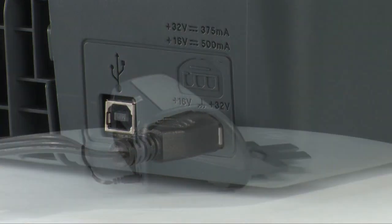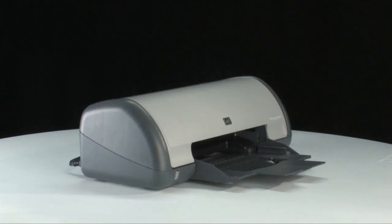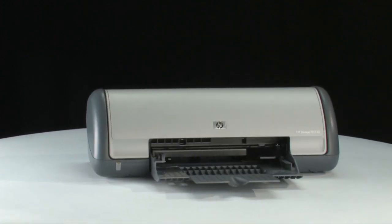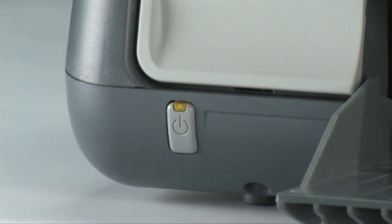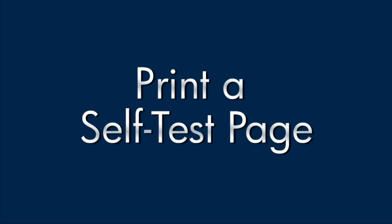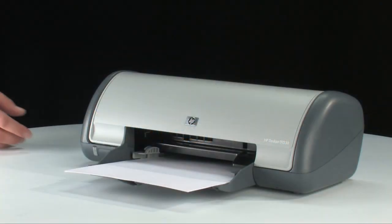Plug the power cord back in. Go to the front of the printer. Press the power button to turn the printer back on. Try printing a self-test page.